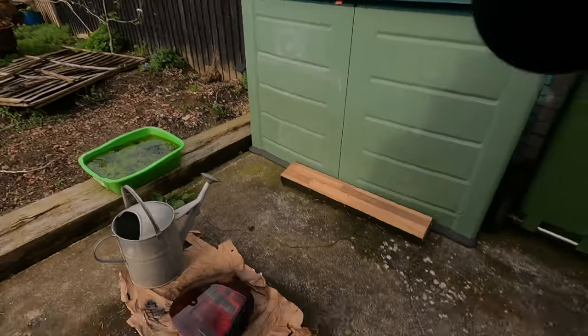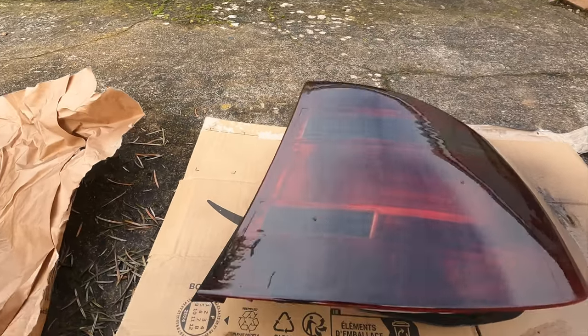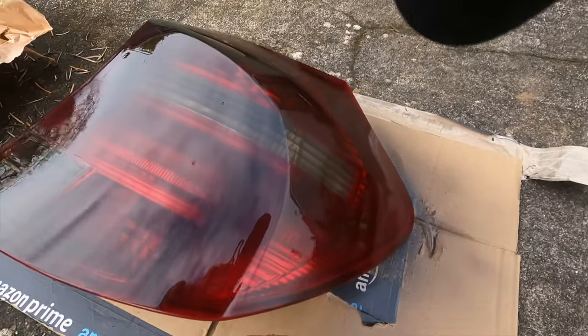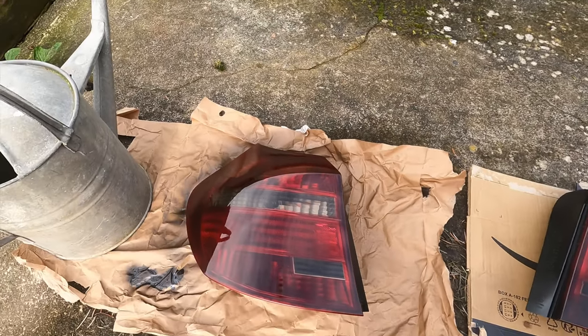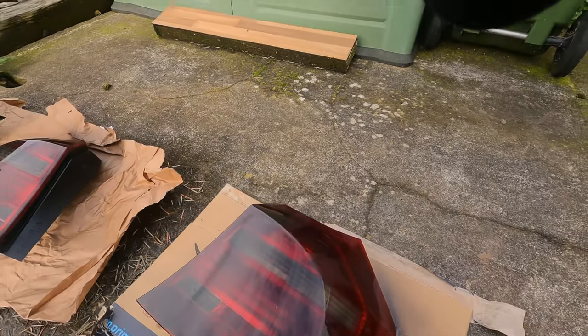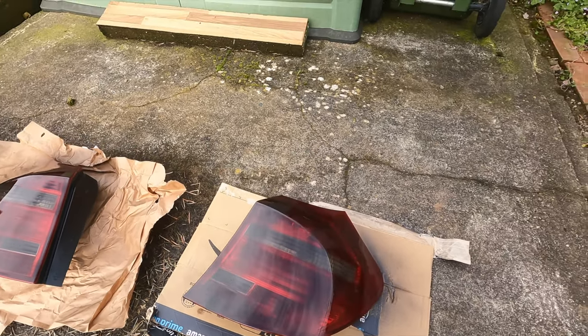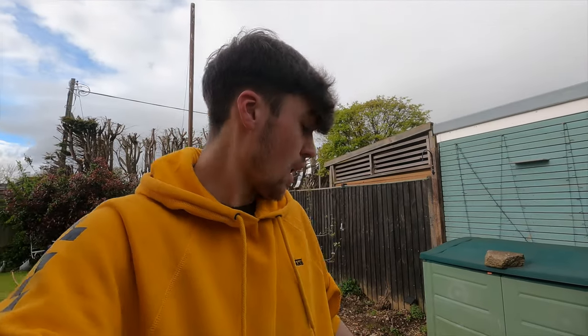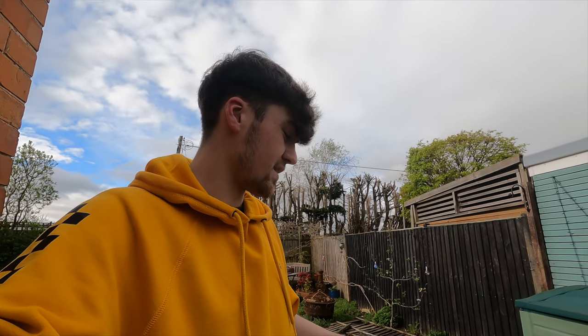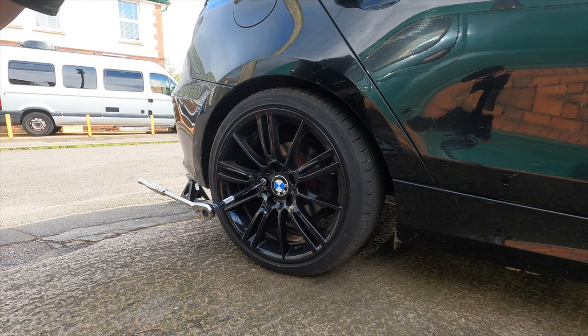So I've put the first coat on. It's not too bad - I did accidentally go a little bit too thick down there and had to wipe it off, but it's not actually too bad considering I've never spray painted in my life. I'm really happy with these. I'll probably come back in maybe 45 minutes, check on them and see if I need to add another coat. But let's get cracking on those brake calipers next.